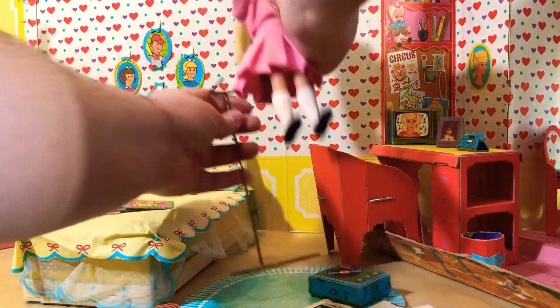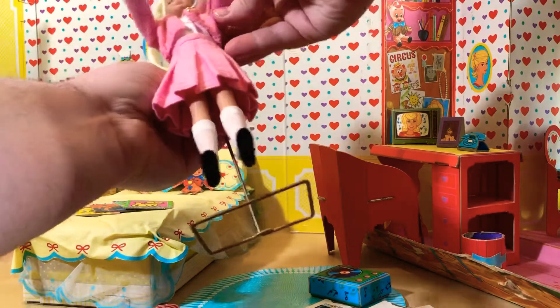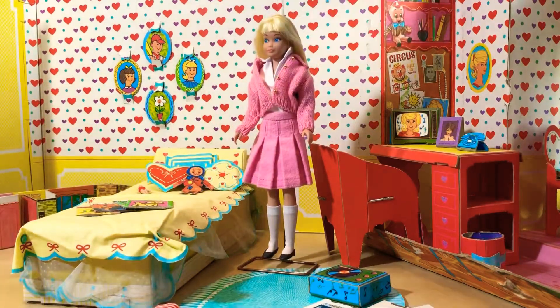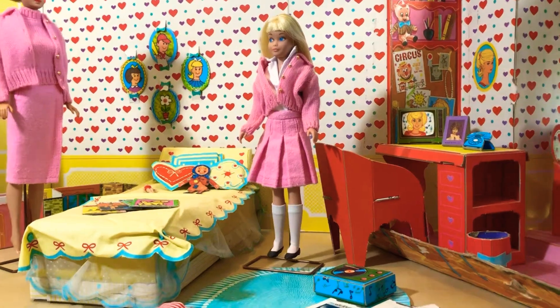School Days, 1964. Look at that — that's adorable! One of the things I love about Skipper outfits is how they have coordinating ensembles. So here is Barbie in her coordinating ensemble — they came as a gift set together.